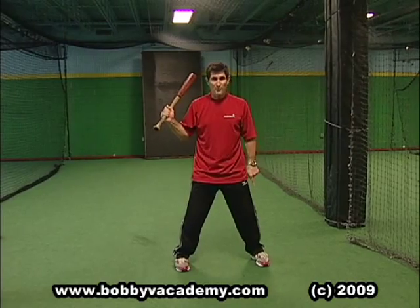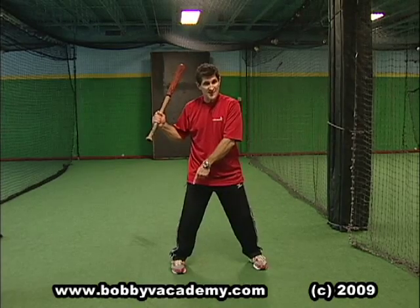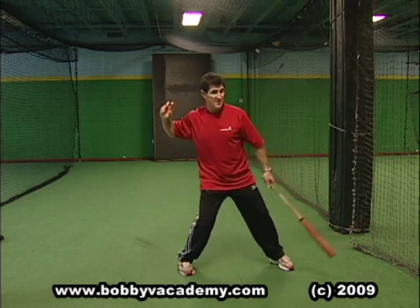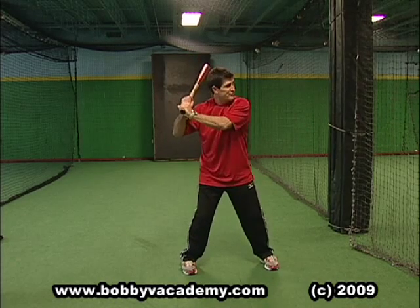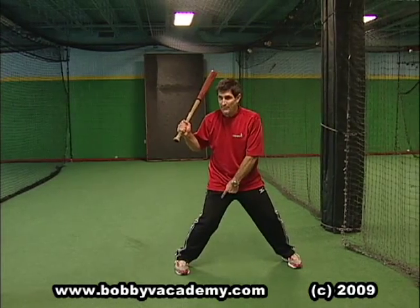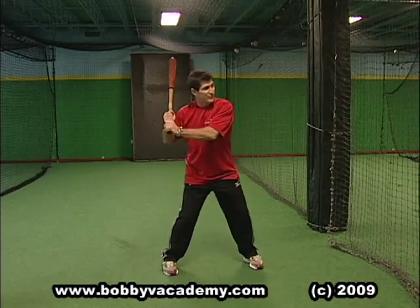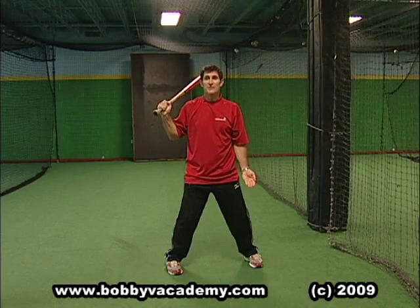If you don't start properly, you can never do that properly. We need to get that weight right here — just like when we throw, that weight is there; when we hit, that weight is there. I saw a lot of guys doing this: watch my front foot — the first move is like this, moving all my weight out there. I can't pop properly and get that weight coming up through my body if my first move goes out there.